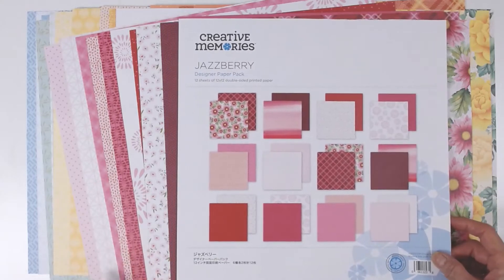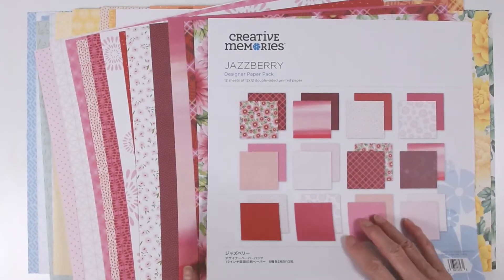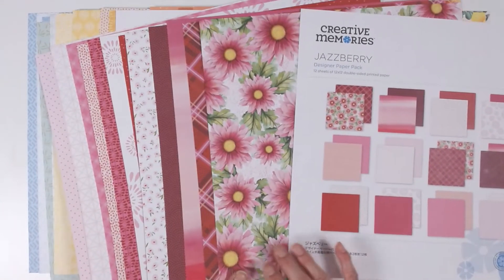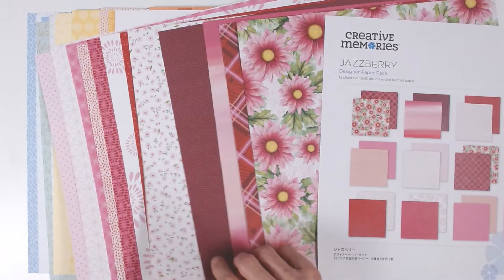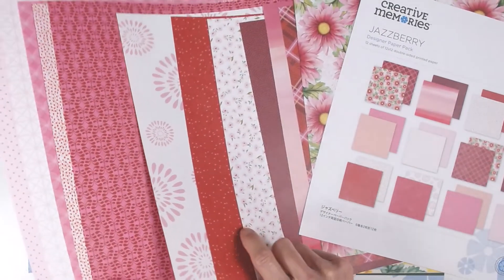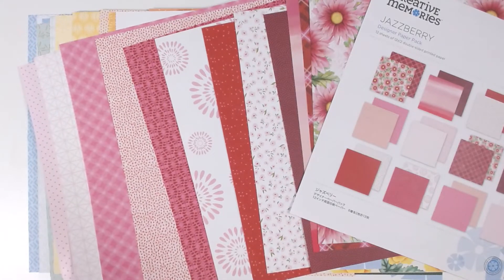Here we have Jazzberry. It's a beautiful paper pack with pinks and reds with accents of white. Each paper pack has 12 sheets with a bold floral print. This one is daisies. There's a plaid, an ombre, a dotted fan print, a small floral, some random dots, a stylistic flower, a vine leaf pattern, some more geometrics, and two geometric prints that are tonals, which are unique to this paper pack.